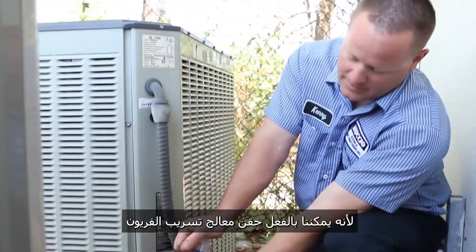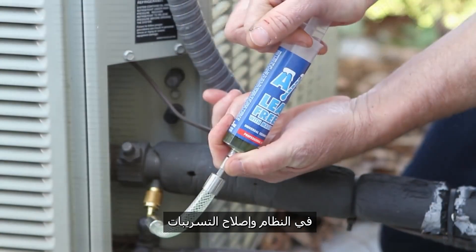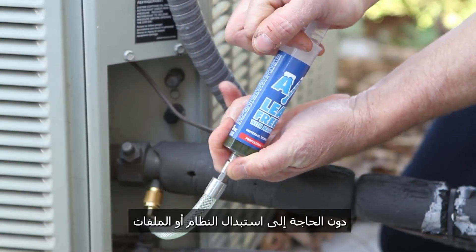AC Leak Freeze solves those problems because we can actually inject the leak freeze into the system and repair the leaks without having to replace the system, the coils, or the copper tubing.